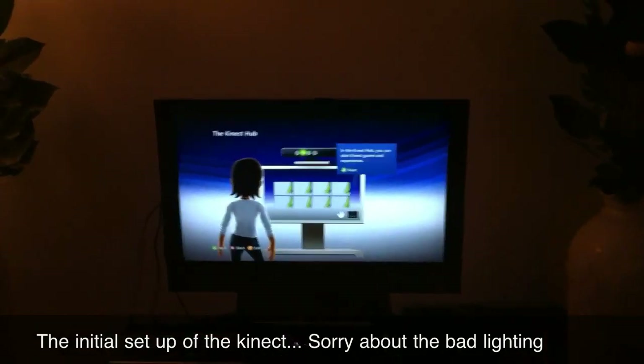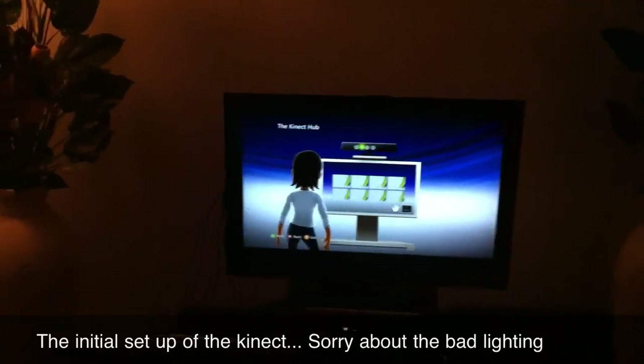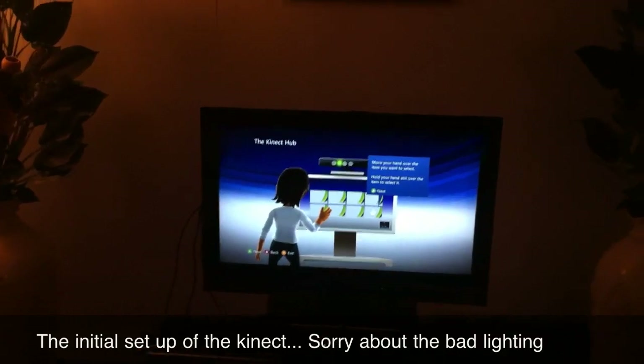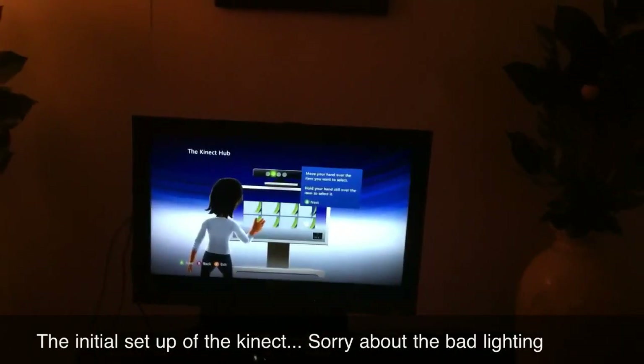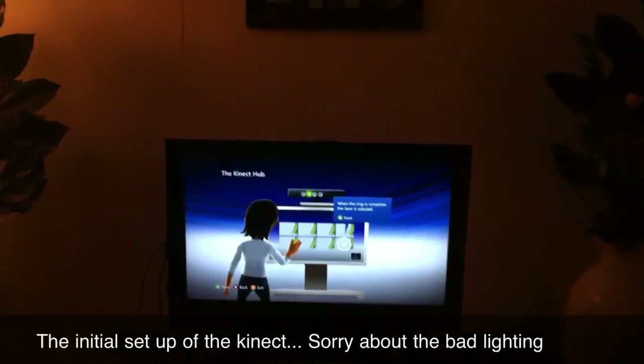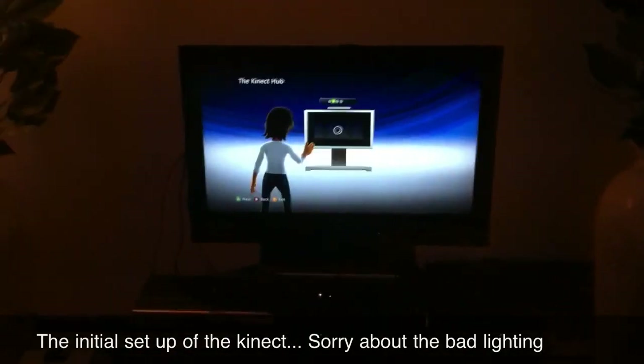In the Kinect hub you can start Kinect games and experiences. Move your hand over the item you want to select, then hold your hand still over the item to select it. When the ring is complete, the item is selected.